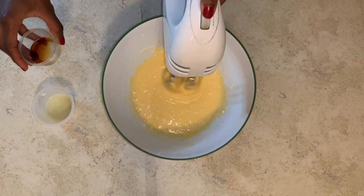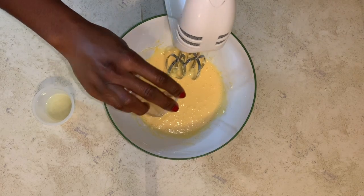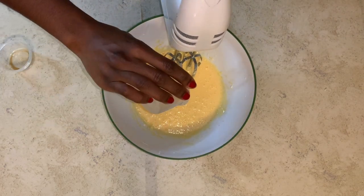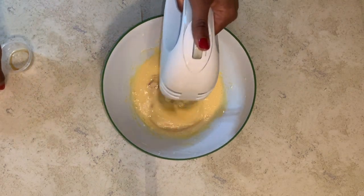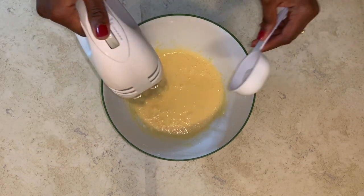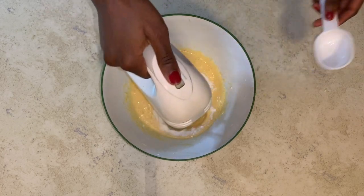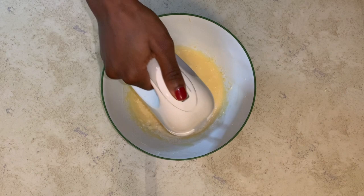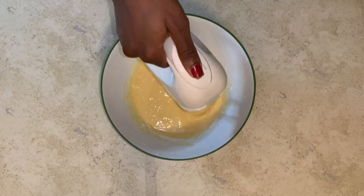Add the vanilla and lemon juice and slowly whisk. Then whisk in your flour and sour cream — please whisk slowly. You don't want your cheesecake to crack when they are done.